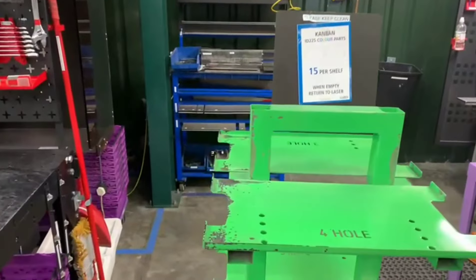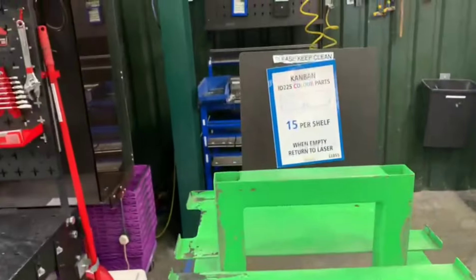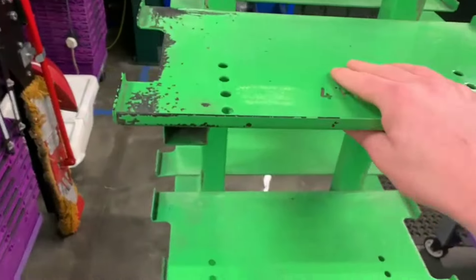I'm now going to upgrade this trolley by changing the colour to blue, getting a new sign, handle, and wheels, so it's a lot easier to move around.